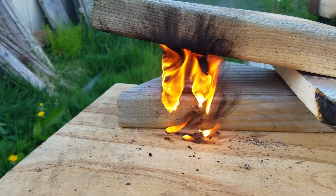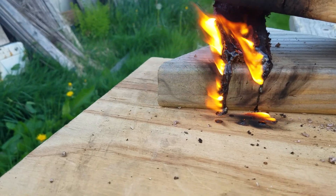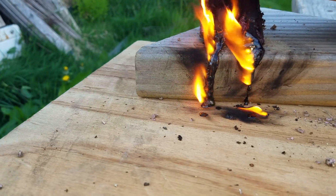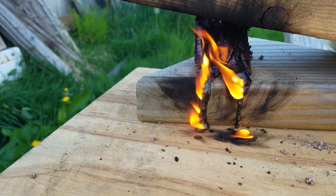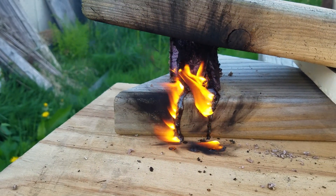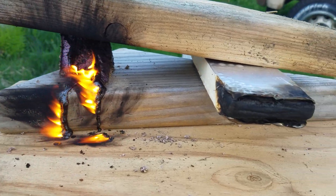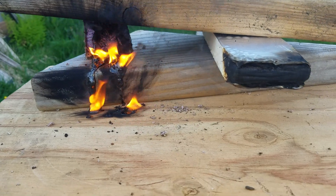So the styrofoam continues to burn and it turns into a black goo, and that black goo appears to be a propellant or fuel for the fire. And the Armax by Sika extinguishes.